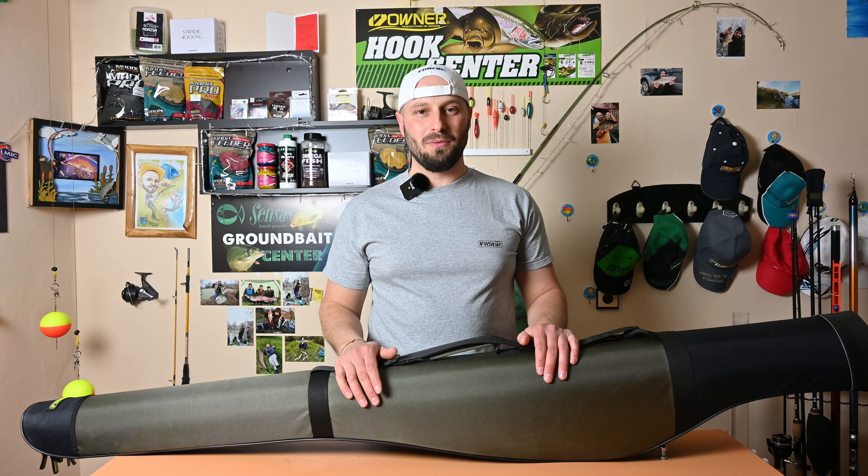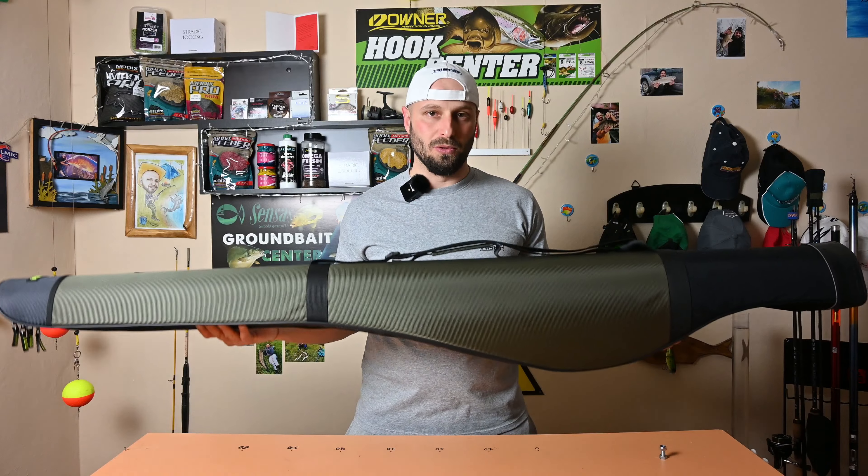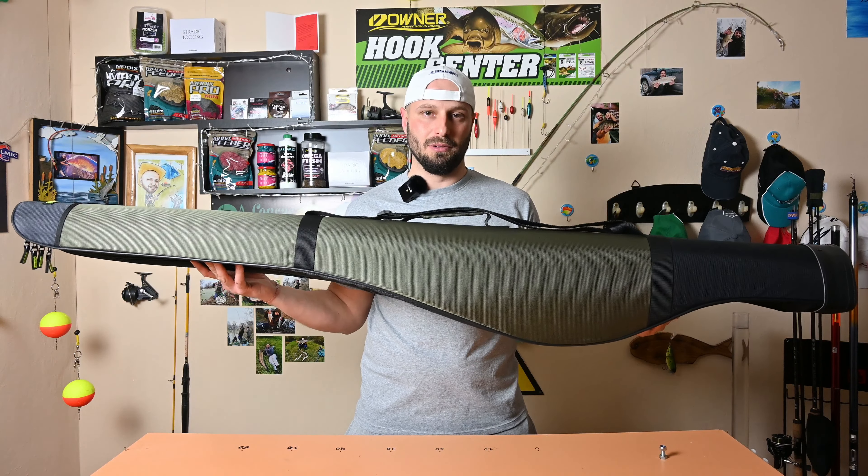Hello friends, I'm presenting a new product from our market, which is the double rod case.